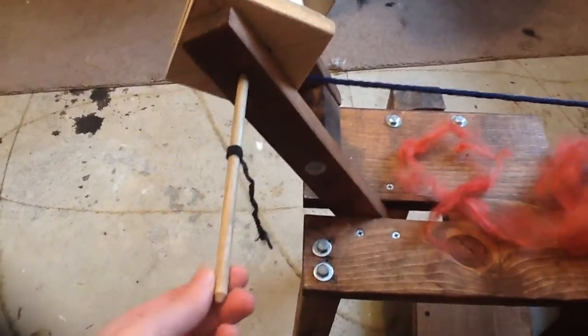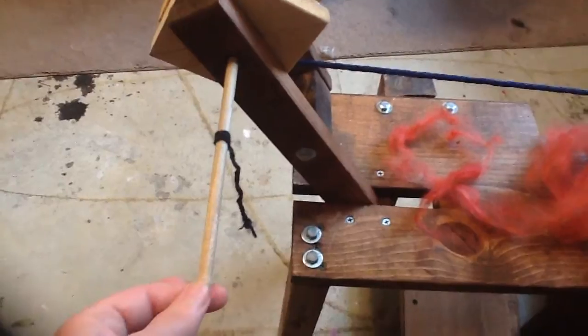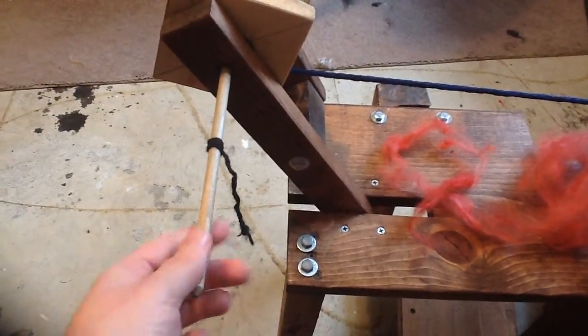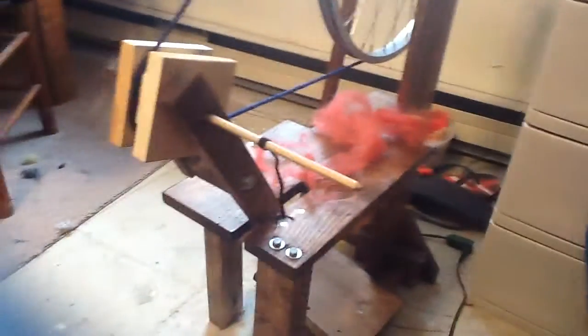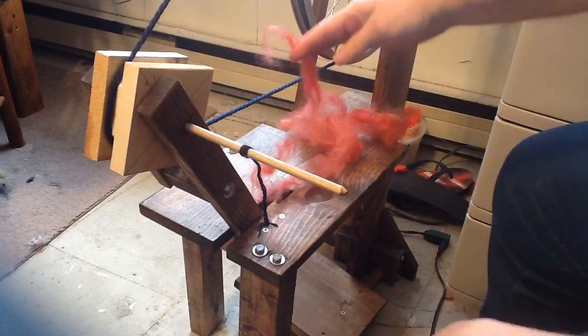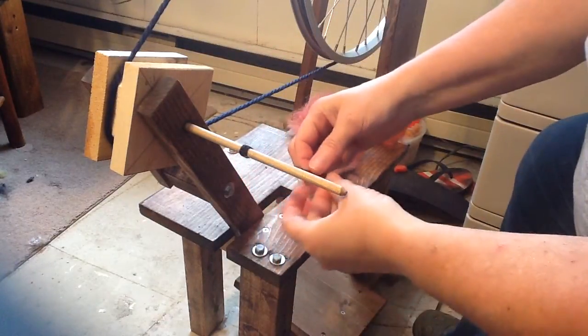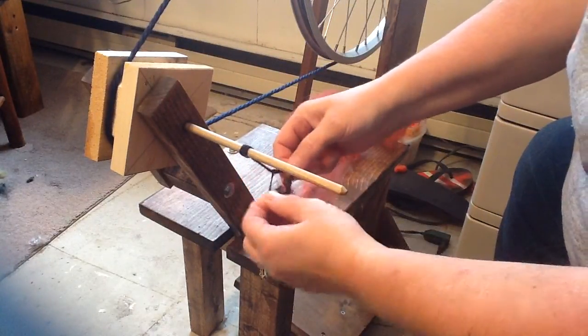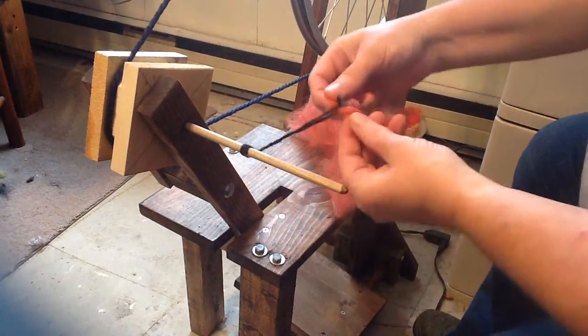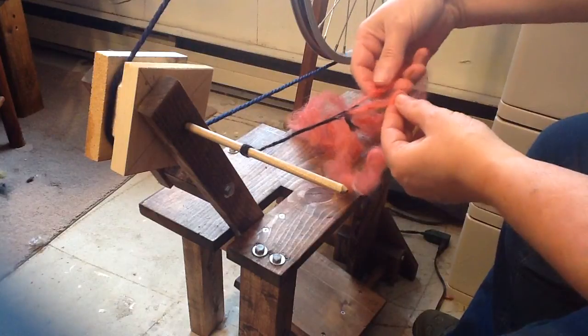But for today we're going to use the spindle method. It does work — it's a great way to learn spinning, to get the concepts of spinning and be a little bit more consistent. First off, you need to put a little piece of your wool inside this loop and bring it up a little bit.